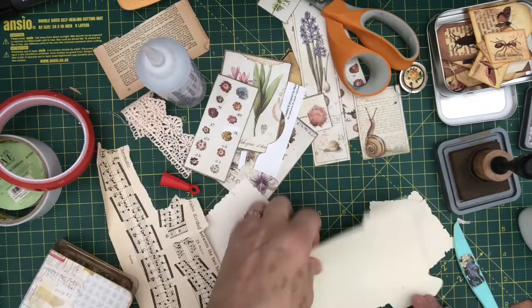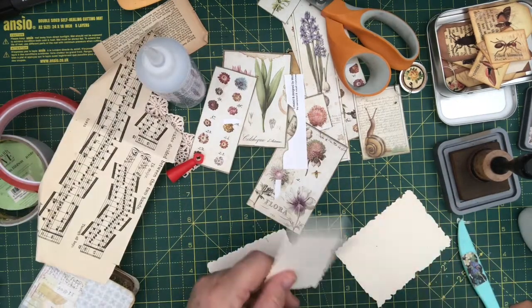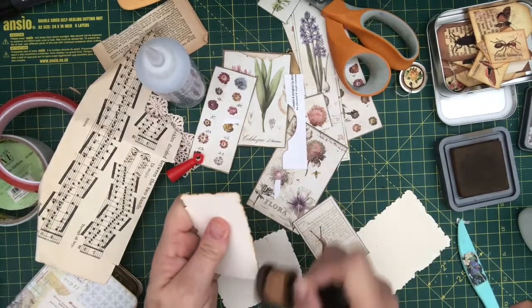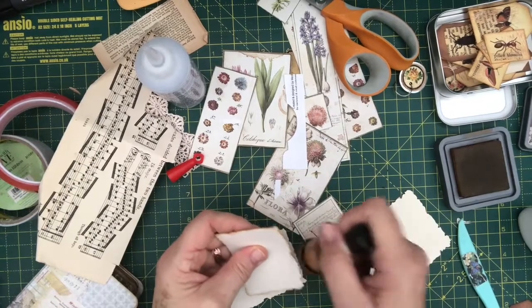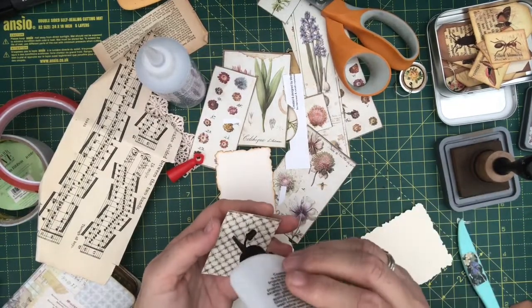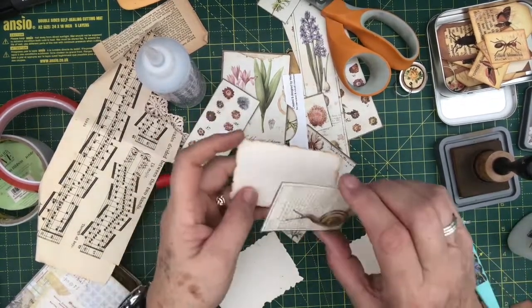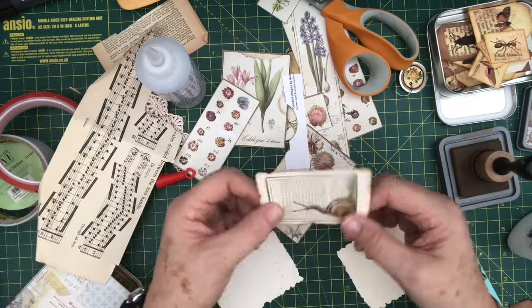Now I need some... oh, I've got another one here. I won't make you sit through all that again. There we are, that fits on there beautifully. I could have put some tags in here obviously, but I'm going to stick with these bits for now. Otherwise we'll be going on and on for hours, and it will take me even longer to upload it. And then you'll get bored and I'll get upset and we'll all end in tears.